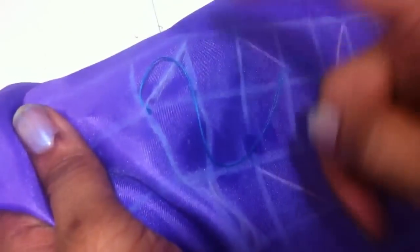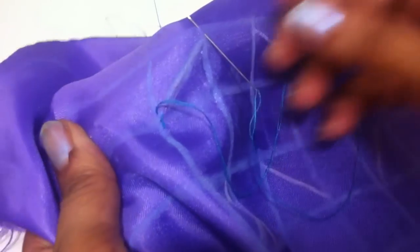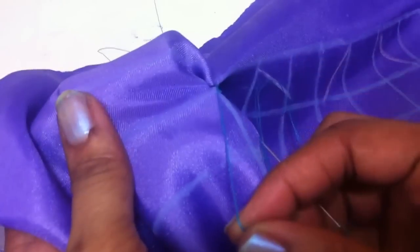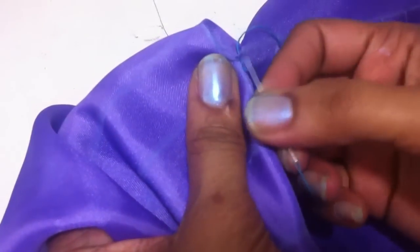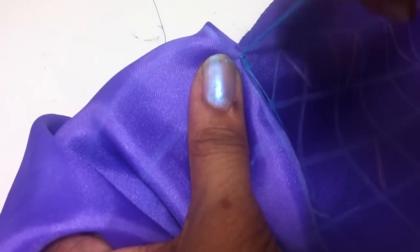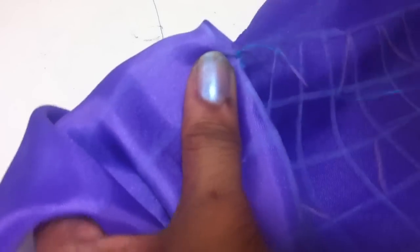This is the way. Pull the thread, go to the other end of the diagonal line, then go inside and come up. Pull the thread. Here you can see the thread — pull the thread. I am going to secure the thread by sewing it a few times to make sure it will not come out when you are washing it.